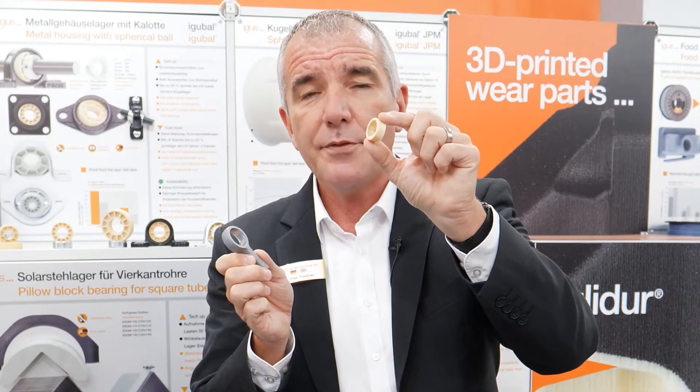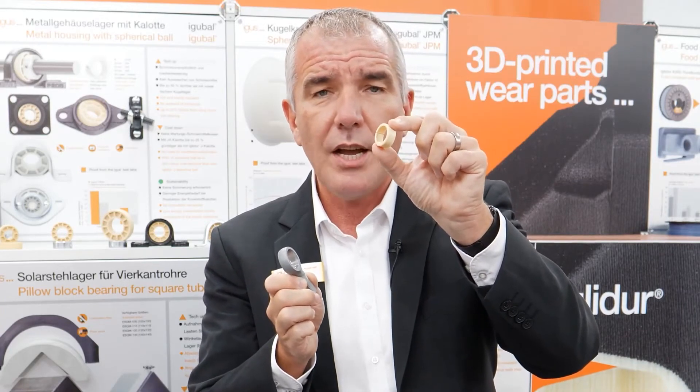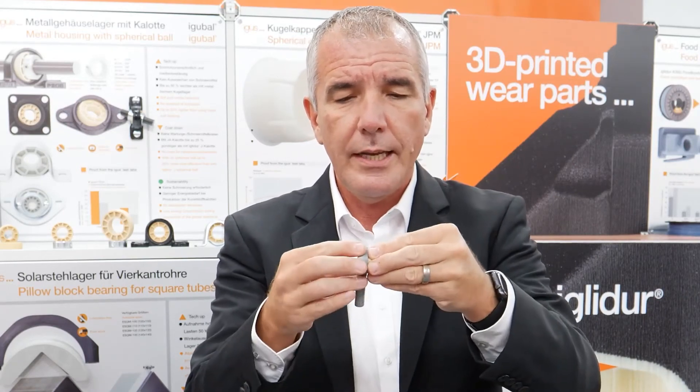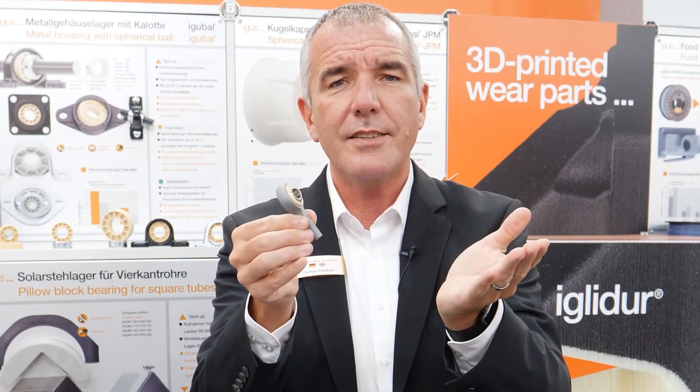The maintenance-free inner ring in IGELS J is suitable for FDA applications with IGELS FC, or for high-temperature applications with IGELS X and a stainless steel ball. It's also possible in IGELS materials, and very easily assembled — just insert the ring inside the housing, and your construction kit is ready.